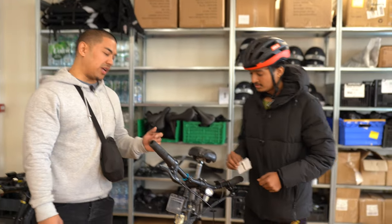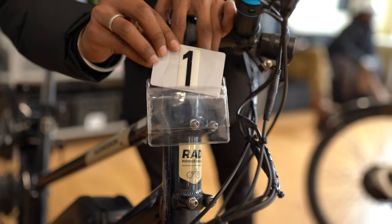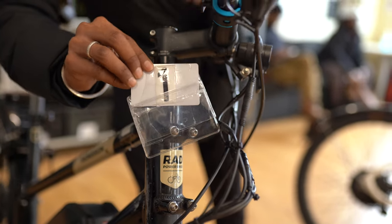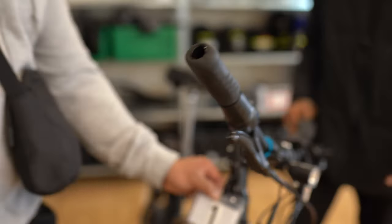Now you must insert your number card into the ID holder, which is located at the front of the bike. Make sure it's in.